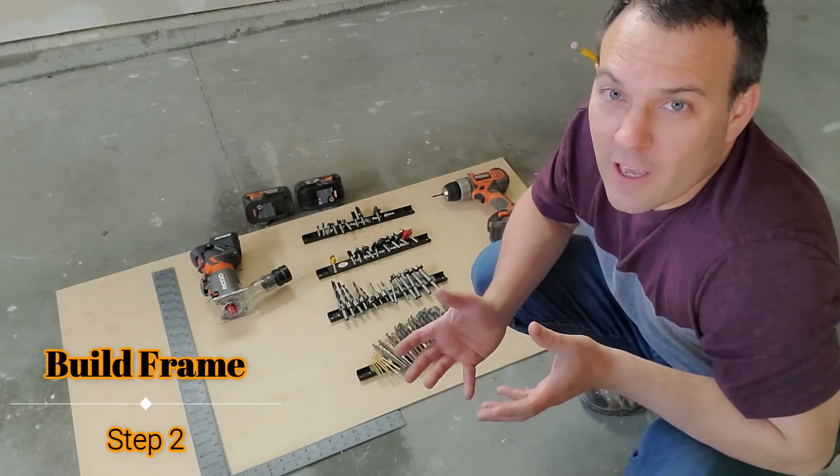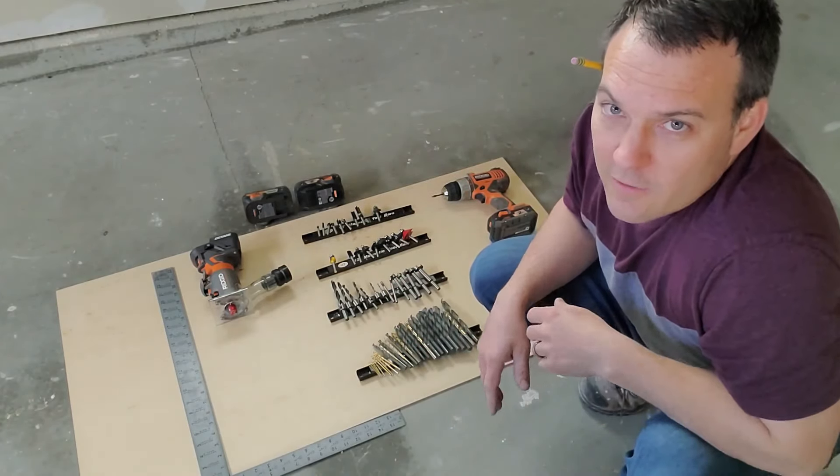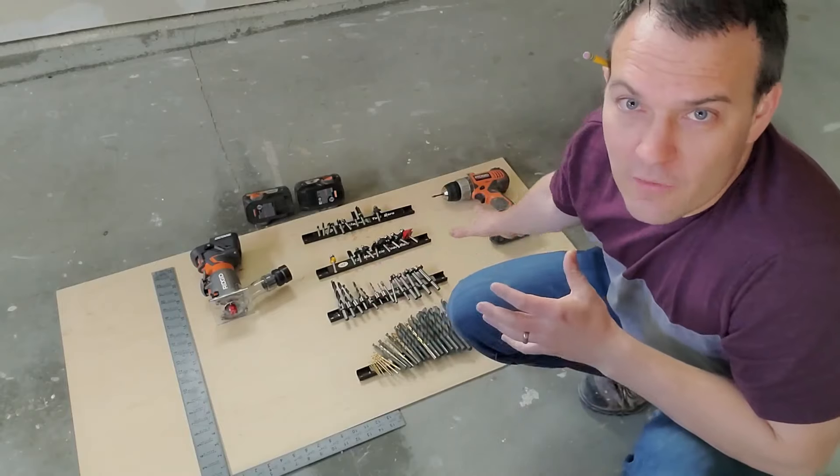The first step for me after laying everything out is to build a frame around all of this and determine the overall size. For ease and cost, I'm going to try and stick to a two-by-four handy plank.